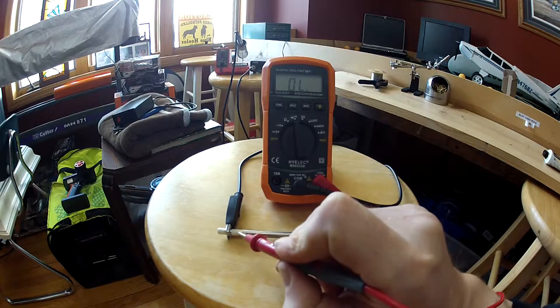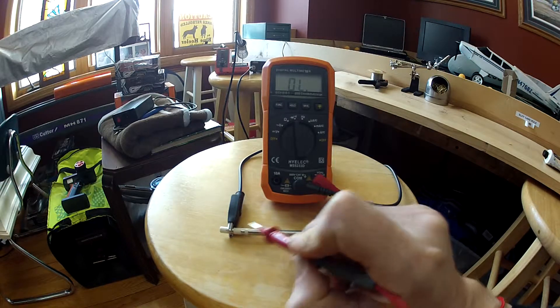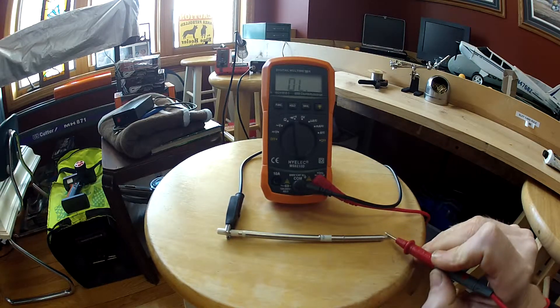Here's a good T12 tip. There's only continuity between the two ends. There's nothing on the tip.